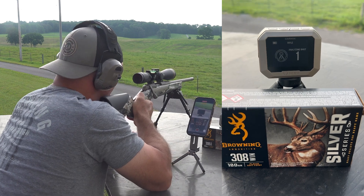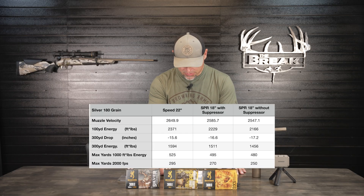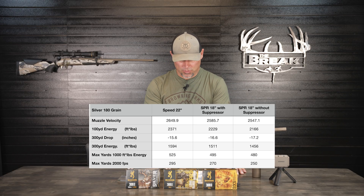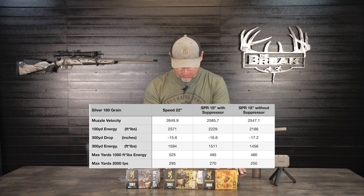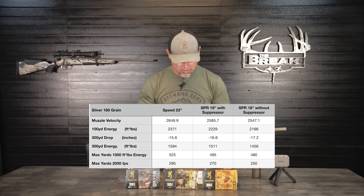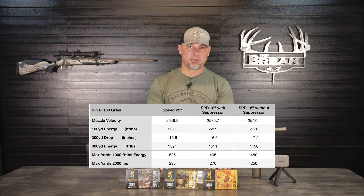Jumping to the 180-grain Silver Series ammo: muzzle velocity averaged 2,547.1 fps, losing almost 39 fps. Our 100-yard energy is down to 2,166 foot-pounds — 63 foot-pounds less. The 300-yard drop is 17.2 inches, about 0.6 inches more drop without the suppressor. Our 300-yard energy is 1,456 foot-pounds, losing 55 foot-pounds. Maximum yards for 1,000 foot-pounds of energy is 480 yards — we lost 15 yards — and maximum yards at 2,000 fps is 250 yards, losing 20 yards by removing the suppressor.